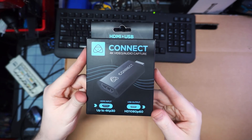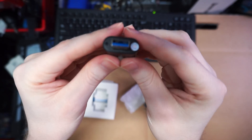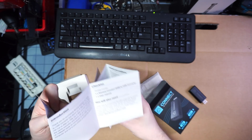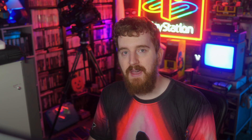When you open up the box, all you get is some paperwork that isn't super useful — because it's plug and play — and the capture card itself. You don't get the USB extension cable that comes with a lot of them, which would have been very useful because this is fat and will probably block off other USB ports. You don't get an HDMI cable, you don't get anything. You just get this for $80. Not a great value.